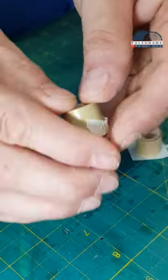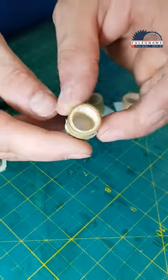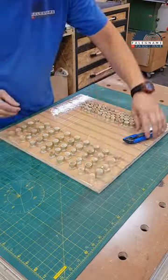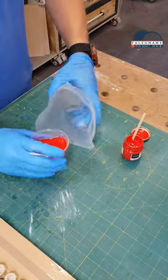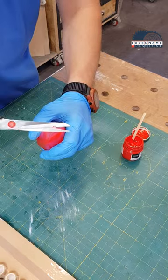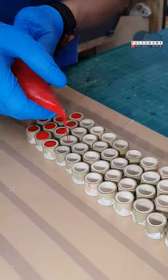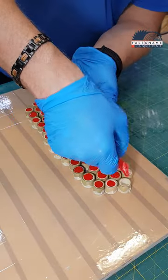I made this clock from bamboo poles that I previously cut to the appropriate length. Now I seal it from underneath with painter's tape — this way I can fill them with resin. I filled half of the bamboo poles with resin with red dye, and I did this using a foil confectionery sleeve. It works perfectly when you need to fill a large number of small holes.